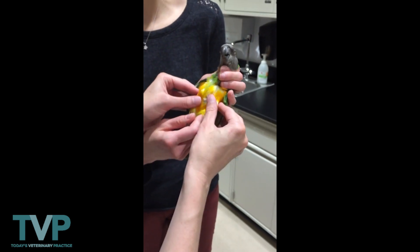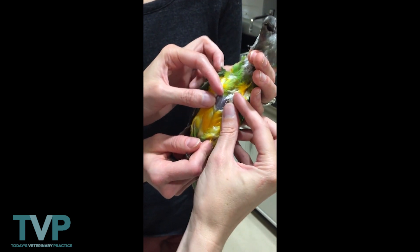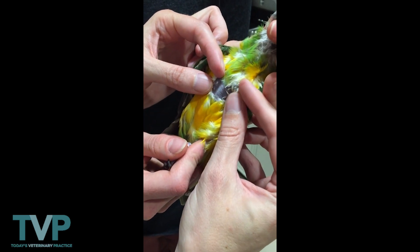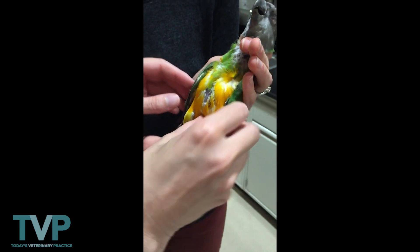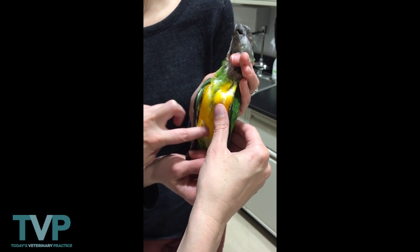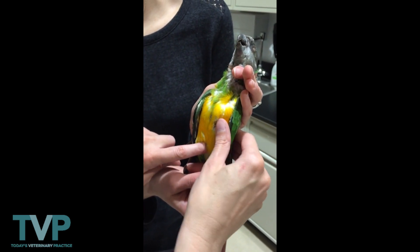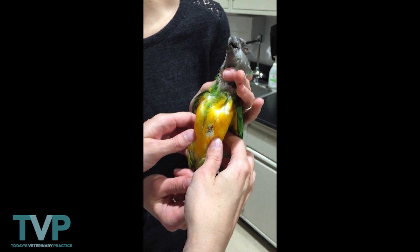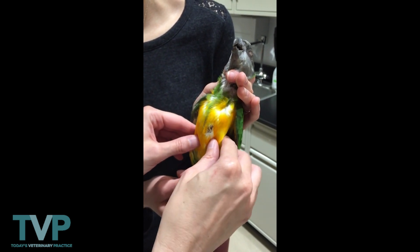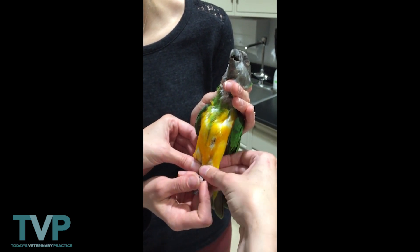We palpate the sides of the body to get body condition. You can appreciate that this bird is a seven out of nine. Then we go down and palpate the coelomic cavity. The pubic bones live right near the vent. Then on either side we come up, palpate the spine, palpate the hips, and palpate all the way down the legs.